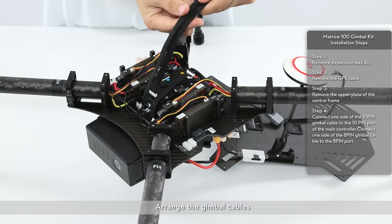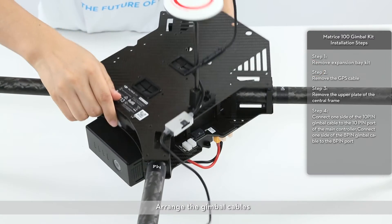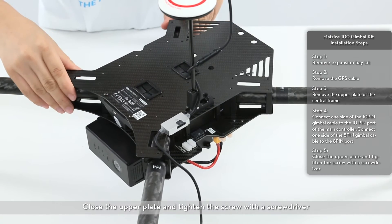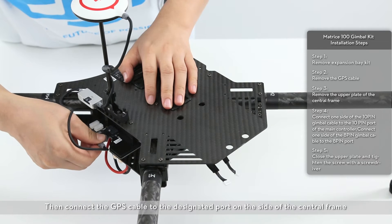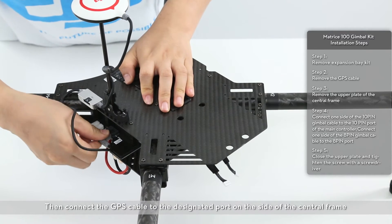Arrange the gimbal cables. Close the upper plate and tighten the screw with a screwdriver. Then, connect the GPS cable to the designated port on the side of the central frame.